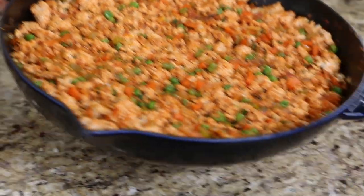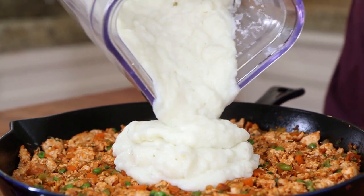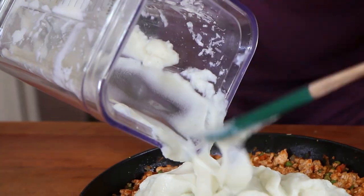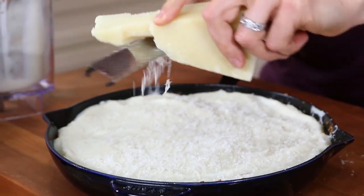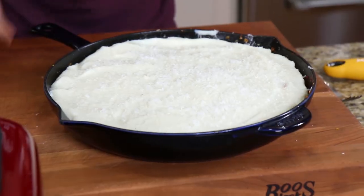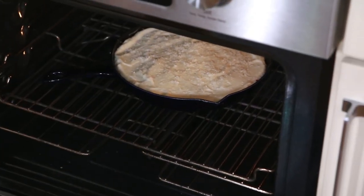Grab the base of the shepherd's pie and pour this silky cauliflower mash all over the top. Make sure you scrape out every last drop of goodness and smooth it out into one even layer all the way to the edges. Then finish with one more dusting of pecorino - it'll get nice and crusty in the oven. This beast is going to go in the oven for about 15 minutes until it gets golden brown on top.